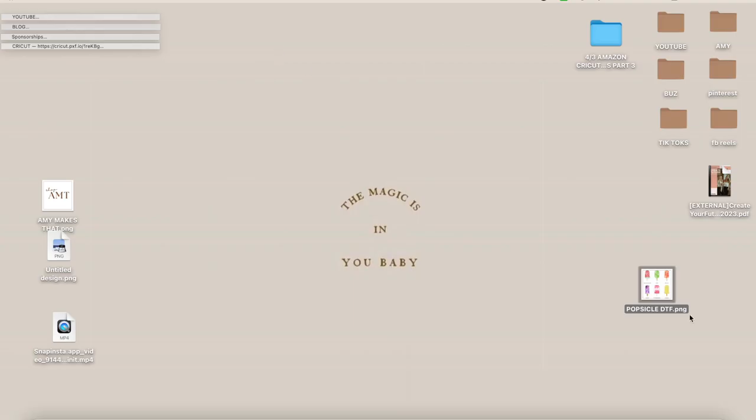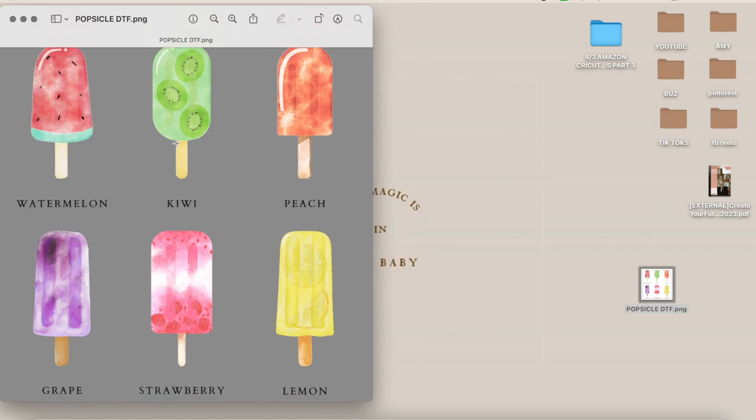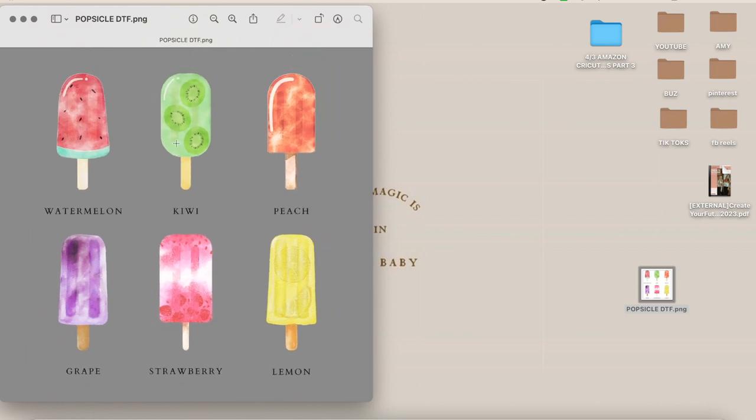You will click the image upload, and as you can see, this is the design. I get so excited seeing it — there are these cute popsicles with all the names underneath them. It's screaming spring and summer and I just can't get enough of it.